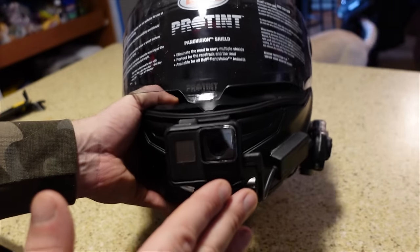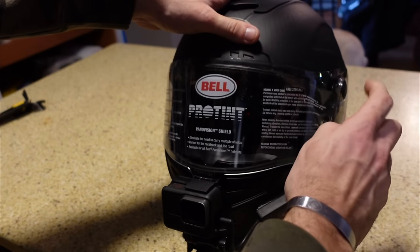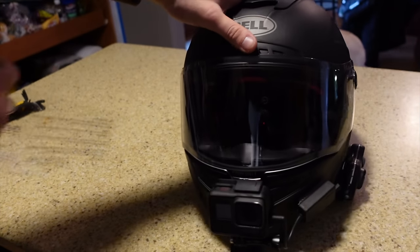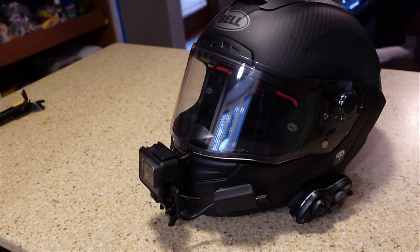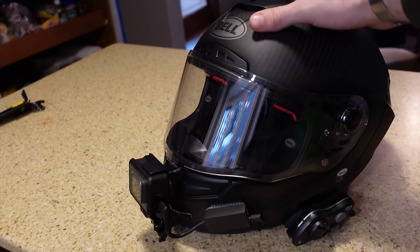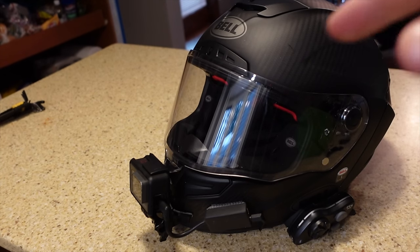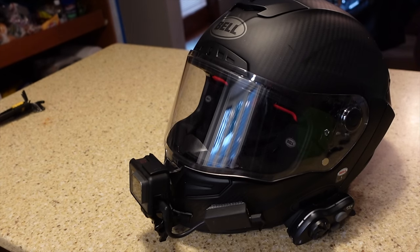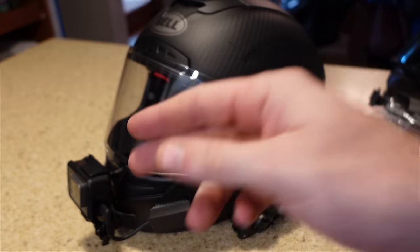Alright guys, so we have the Lexan on, the microphone adapter, and our GoPro on our brand new Race Star. Now we can go ahead and take off the protective lens — and boom, we've got a brand new MotoVlog setup here. If you guys enjoyed the video or found any useful information, go ahead and drop your comments down below. If you have any questions I do my best to answer them. All the products can be found down in the description. If you're new here make sure to hit the subscribe button. And as always, Respect Life — it's your least favorite MotoVlogger, signing off. Love y'all, peace.